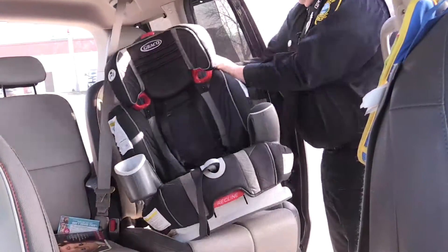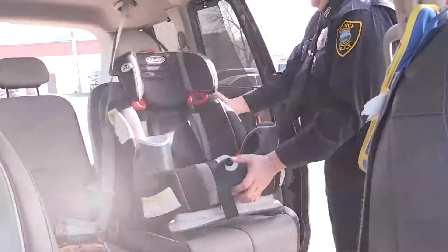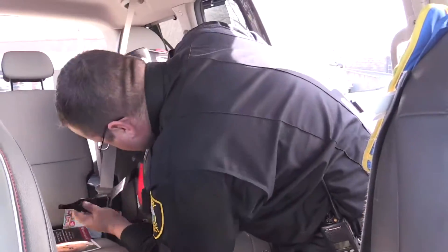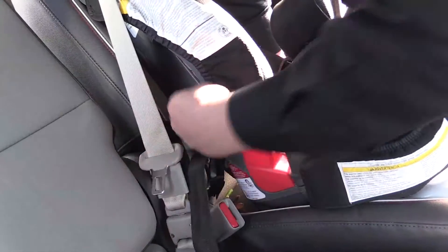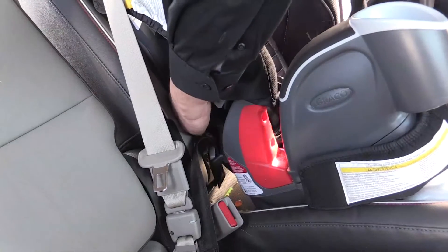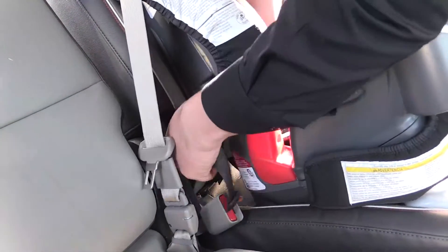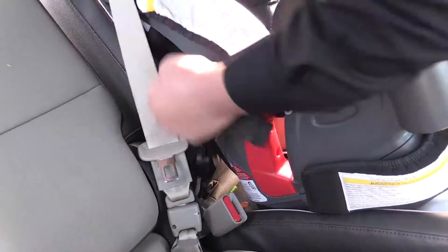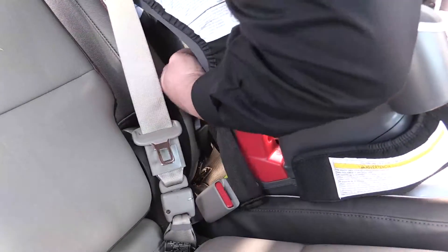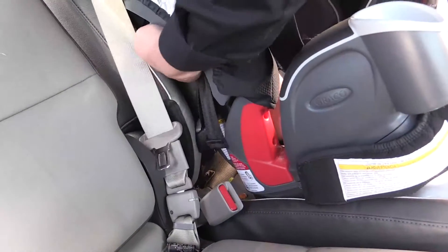Feed this back through here. Take this, pull it nice and taut. You have to work out the kinks in the fabric while you're going through it. Put weight in the center of the seat to try to get it down — that will help make it nice and tight.